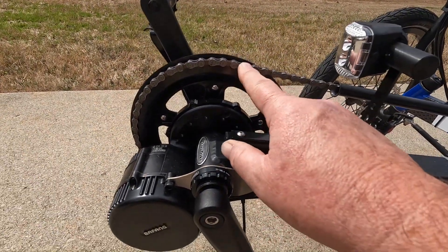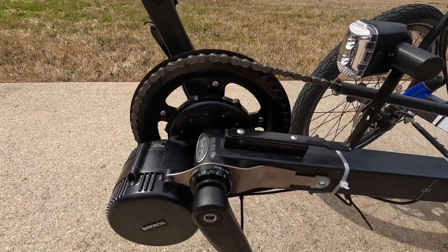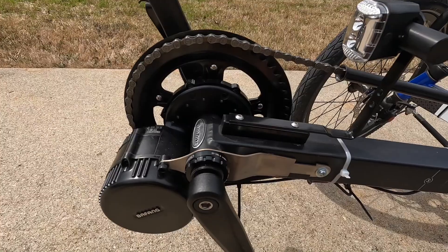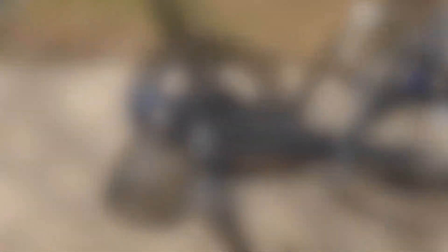I've also used a 52-inch chain ring on the front, and that gives me a little bit more power sent back to the rear hub.